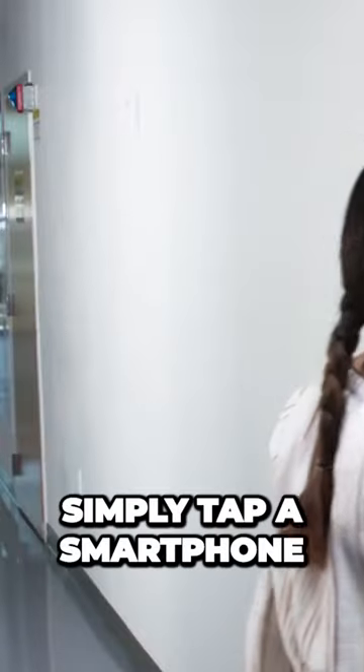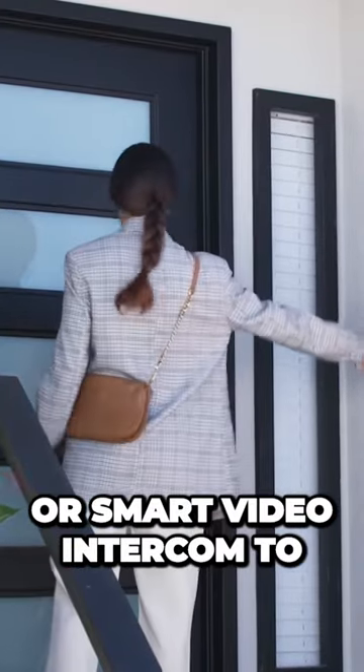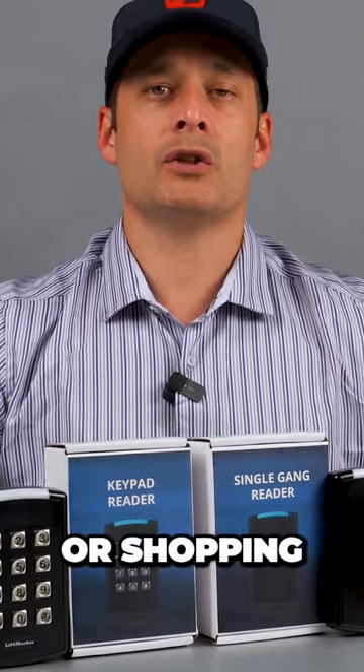Firstly, they can simply tap a smartphone against the LiftMaster Smart Reader or Smart Video Intercom to unlock the door. This is especially handy for when you have your hands full with groceries or shopping.